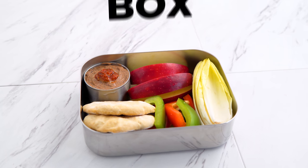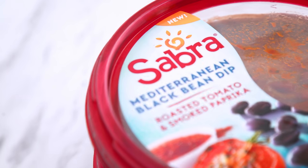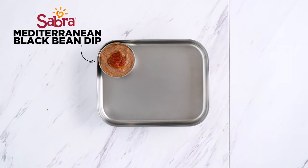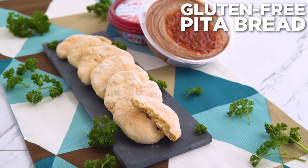Next up, the black box. The black bean dip is made with roasted tomatoes and paprika. That will be the main component of my box, but what about the dippers? Well, with any bean dip, pretty much my favorite vessel is pita bread. So let me show you a homemade version that's cleaned up, vegan, and requires no yeast.